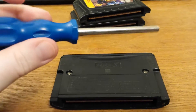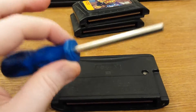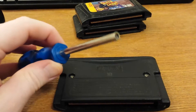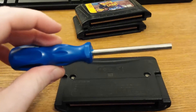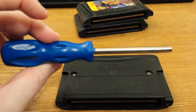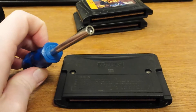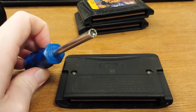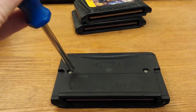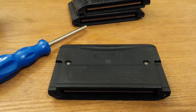If you ever get into retro collecting and need to get in to clean a cart, I've gotten some really funky carts off eBay that definitely needed some help. These are ridiculously cheap — mine actually came with a set of two, so I can get into just about everything. For probably a total of around five or six bucks, it's definitely one of the best investments I've made as a retro gamer. I'm going to pop the screws off and come back and show you what the inside of the cart looks like.